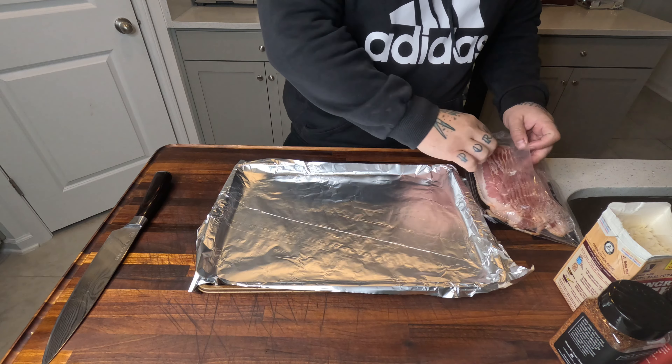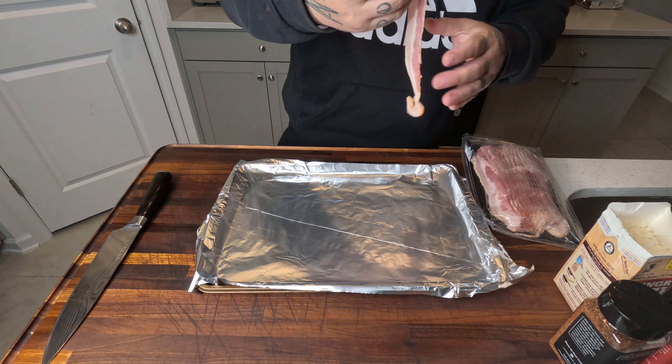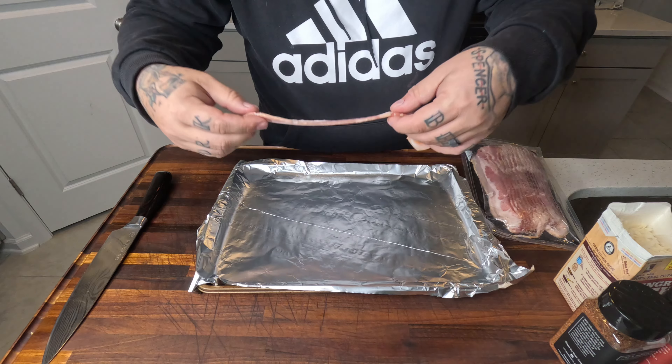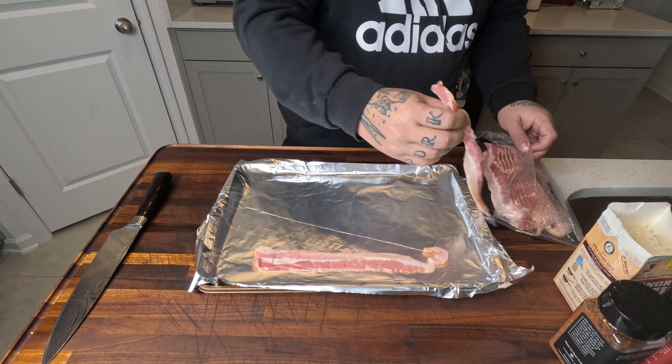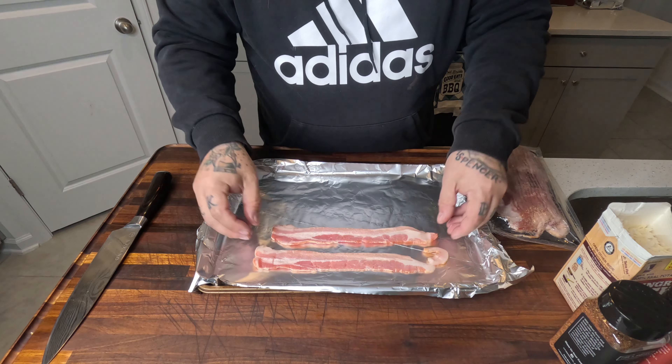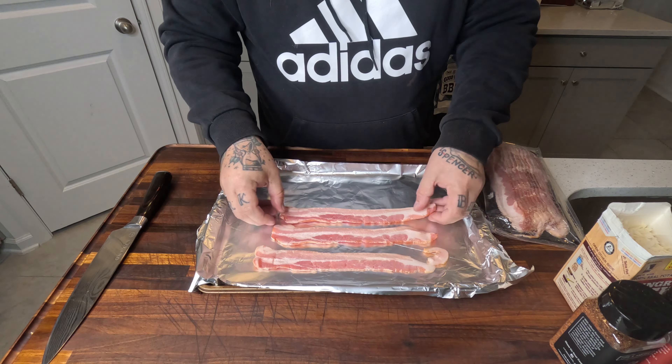We're going to line this pan with some bacon. Throw that in the oven at 375 to get it nice and crunchy. The reason we're making it in the oven is I just like it better — I like the texture that our bacon comes out better. I don't like doing it in a pan.